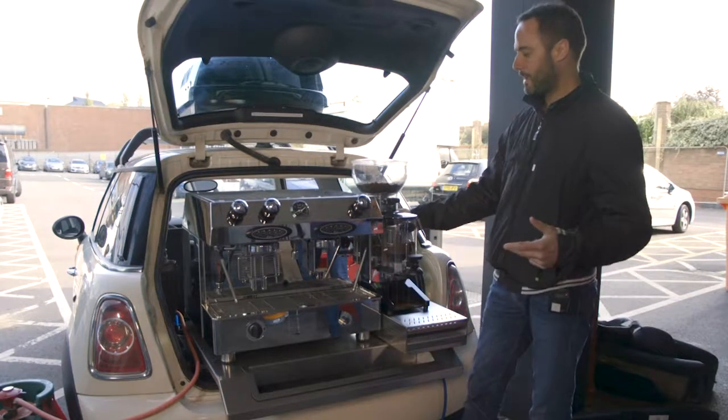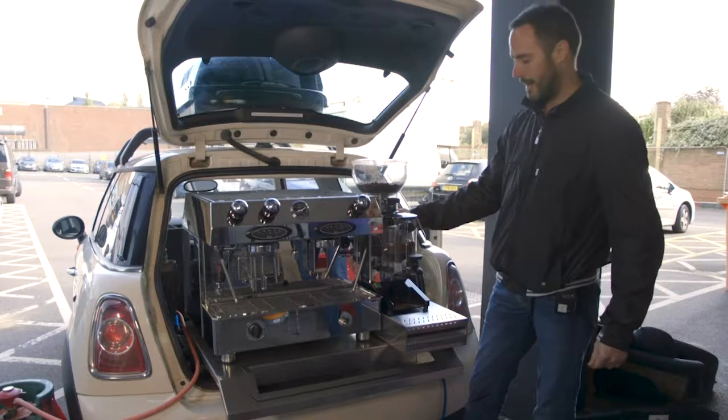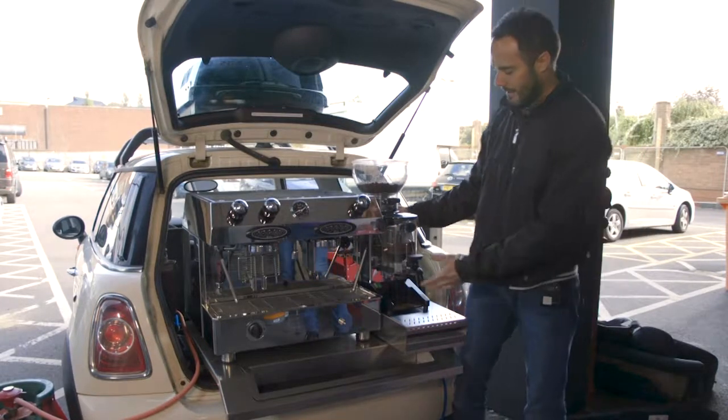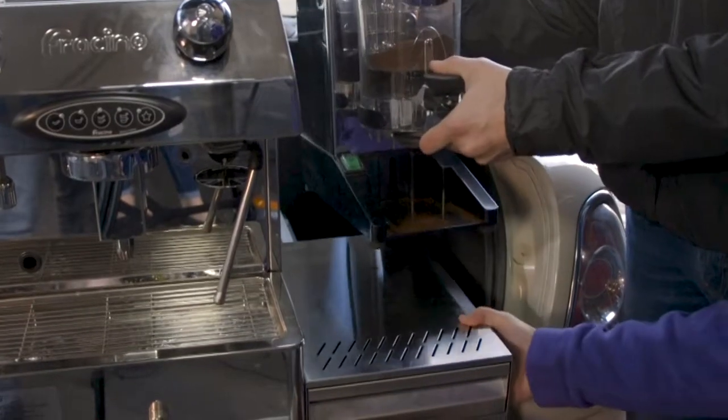So we'll just go through the pack down procedure on the mini coffee car. The first thing you need to do — and ideally it's a two person job — is lift the grinder up and then you can remove the knockout drawer.